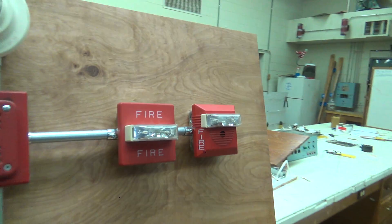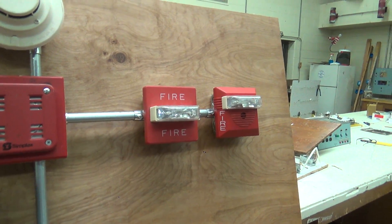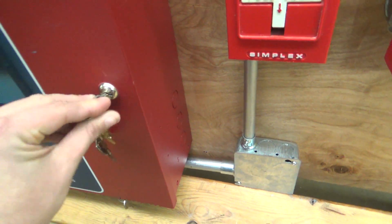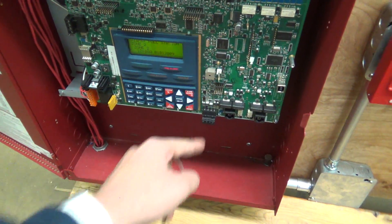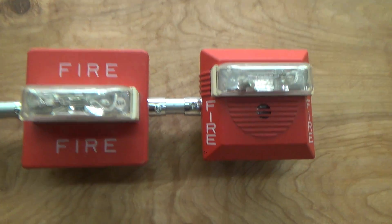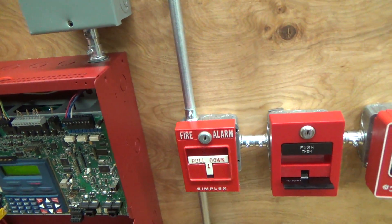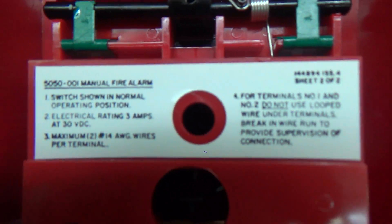You can see how the strobes are in sync together — that was one of the reasons I put my own twist to this setup. They both go into sound. Keep in mind, this is a two-wire device. Let's reset this thing. All right, go ahead and reset it.